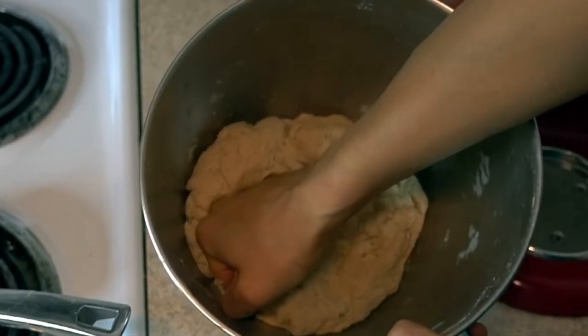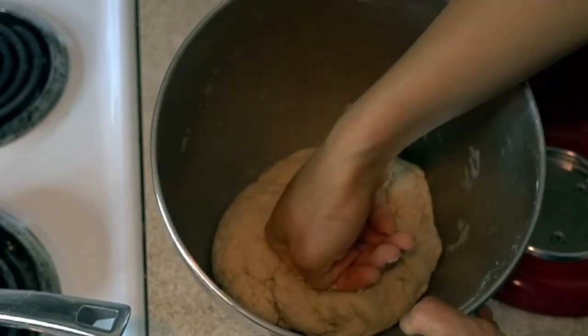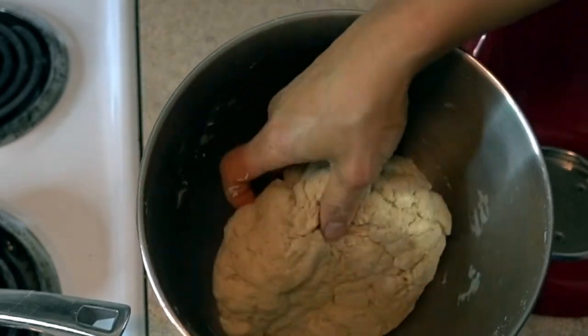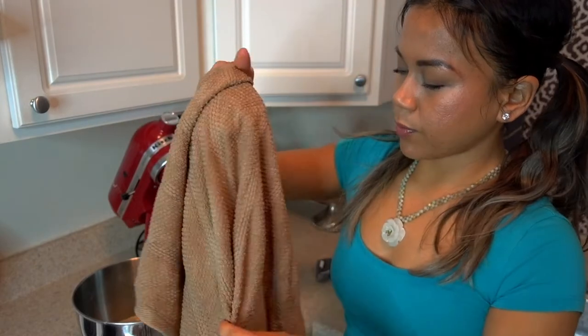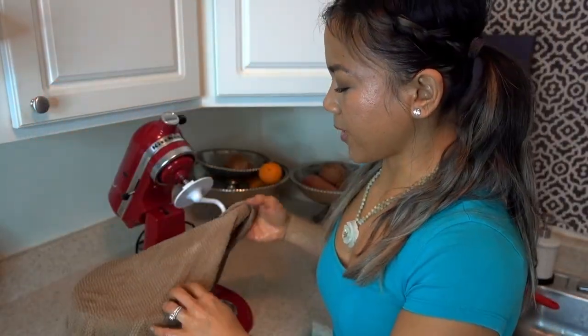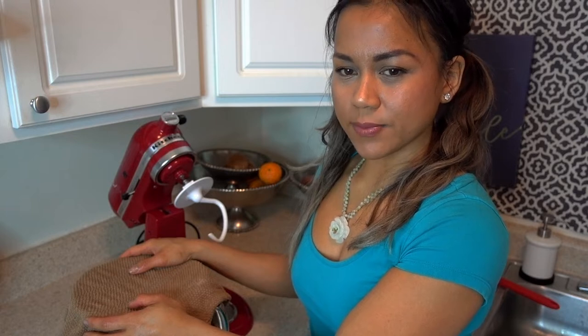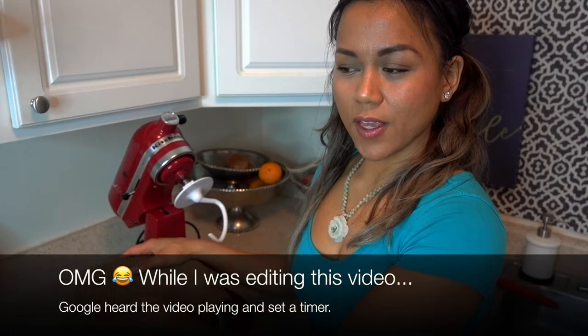Now I'm going to knead it a little bit and just make sure things are nice and even. This is how dense it should feel. Shape it into a nice ball. It's going to be very tough and very heavy right now. What we're going to do next is leave it in the bowl, cover it with a dampened towel, and let it sit for 45 minutes — that's when the rising and the magic happens.